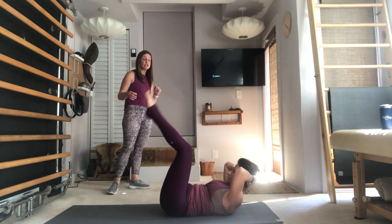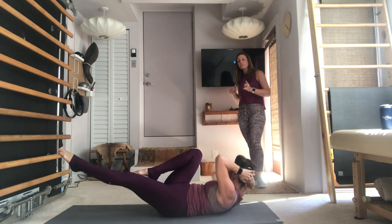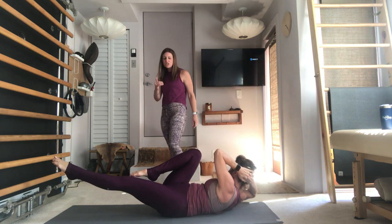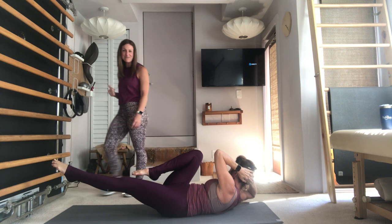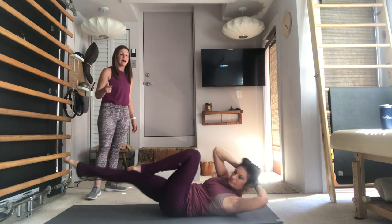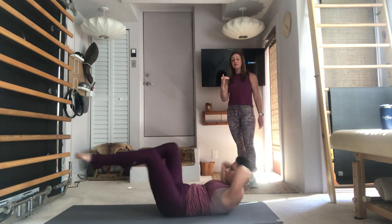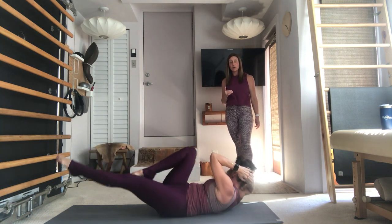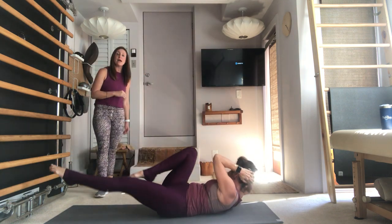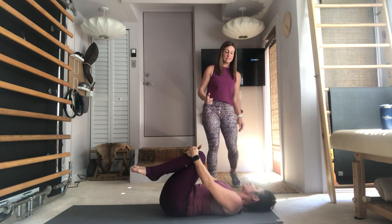Draw the knees into the chest — keep the hands behind the head. This is Crisscross. Right knee stays in, left leg lengthens long, twist over towards the right bent knee, hold for a count of three — open the elbow a little wider, bring the knee in towards your armpit, lift up a little bit higher. Come to center, then twist over to the left, hold for three, two, one, back to center. Take it into a flow — right, then left. You're only flowing as fast as you can keep the hips stable. Abs are pulling in and up.